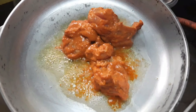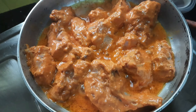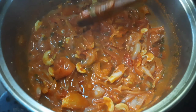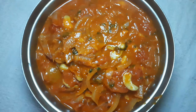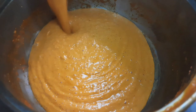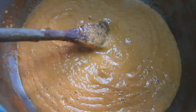Fry the chicken — it's not deep or shallow fry. We can use the butter chicken method. We can balance the chicken in the gravy. The gravy is ready. I'm going to mix and grind it in the blender jar.